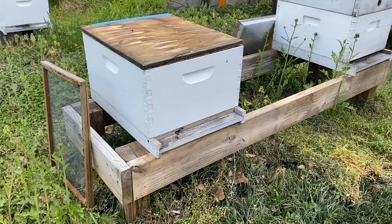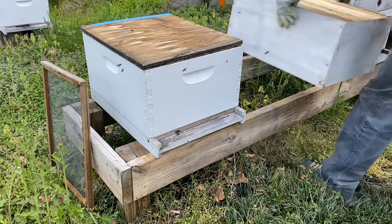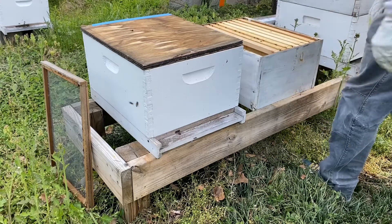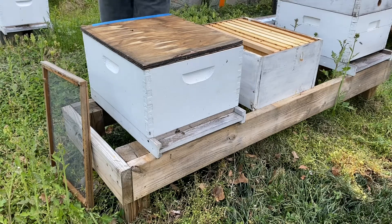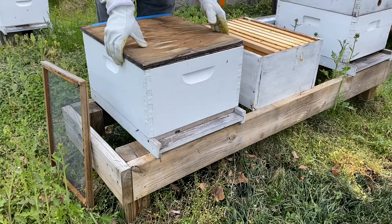Everybody joined in and crawled right in, and I closed it up and brought it home. I kept them locked down for almost 24 hours, opened them up later in the afternoon the next day on a Sunday. When I opened them up, I just opened the entrance reducer — I left the reducer on because we had several nights coming up with cold temperatures, and I knew this was a really large swarm, about 20,000 plus bees.